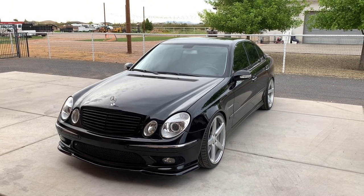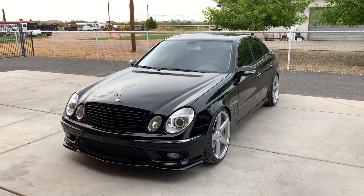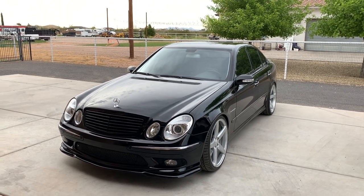Hey, how's it going? Welcome back to the channel. My name is Mike, and in this video we're going to do some paint correction. This is my 2005 Mercedes E55 AMG, and if you stand back here and look at it, you might think, why would you do paint correction?